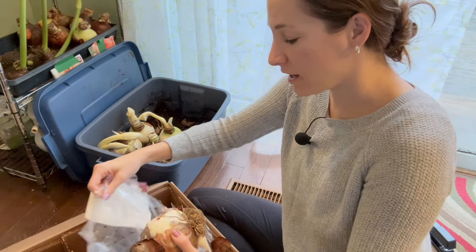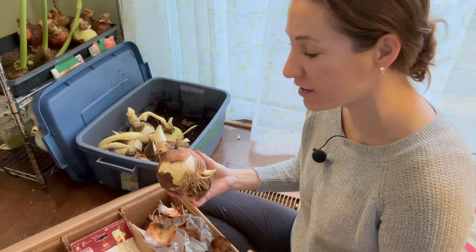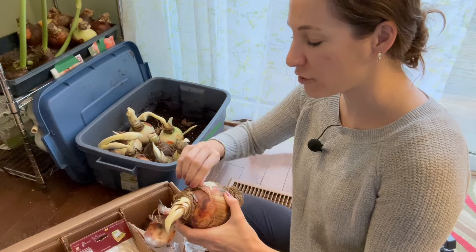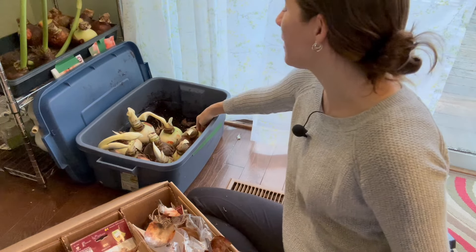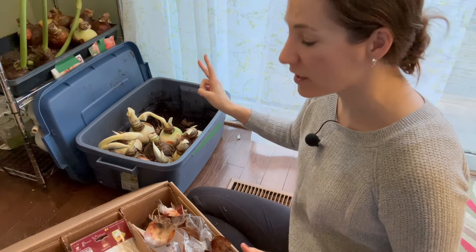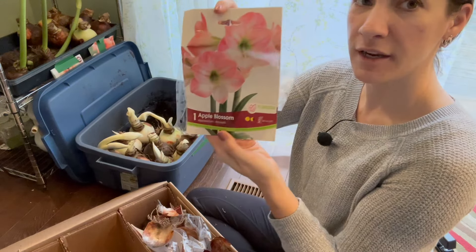I thought I had sold most of my amaryllis, and I know exactly how many I had — which means I really sucked at keeping records this year. You would think I would notice how many are there — 15, maybe? I only bought 50. There are nine apple blossom amaryllis and two up there, that makes 11. I bought 20, so I sold nine apple blossom.